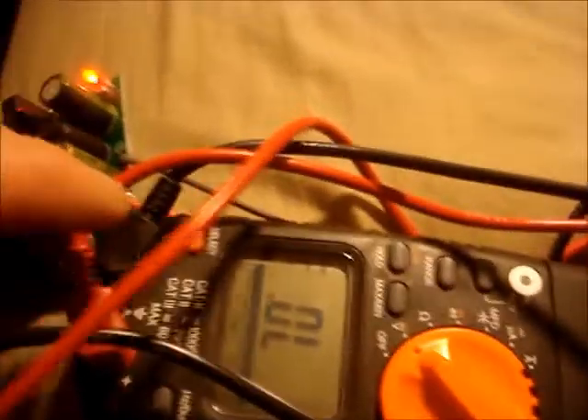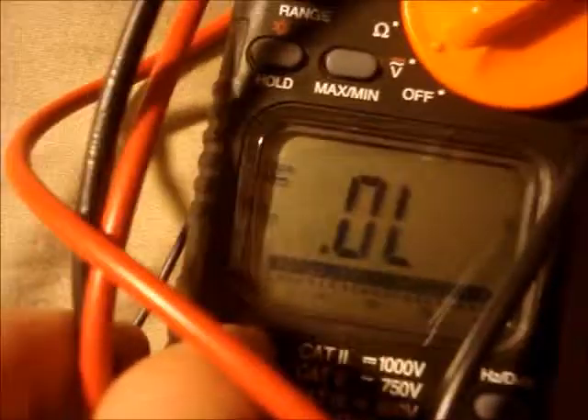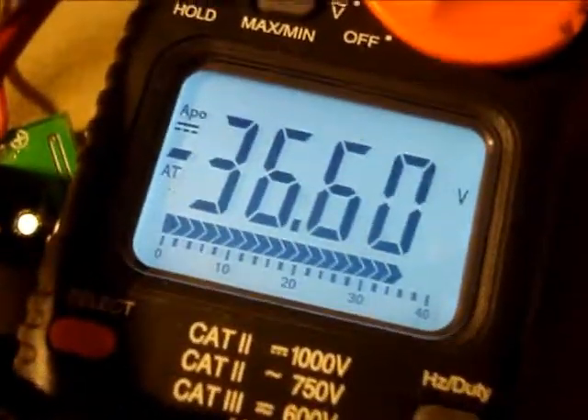Let's see what happens when I plug it in. It's got an LED that turns on. You can hear it humming a little bit. Let's set that to DC. We got 36 volts out of that — 36.6. Not bad.